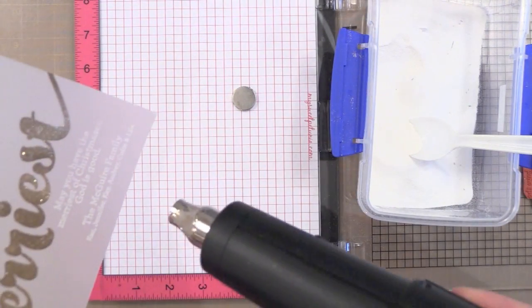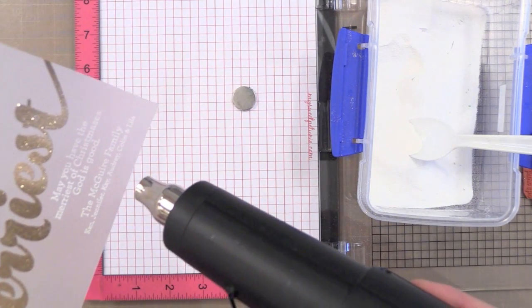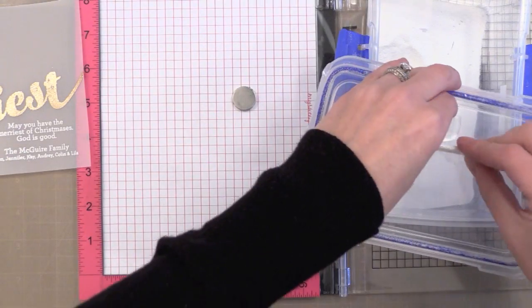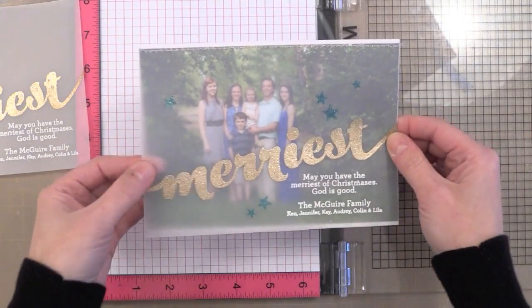I'm going to go ahead and heat set this. I always let my gun get really good and hot before I bring it to my vellum because I don't want to warp it — though since this is a very heavy vellum it shouldn't warp at all anyway. When you're doing this much heat embossing I recommend doing it over a big container because it really keeps everything contained.